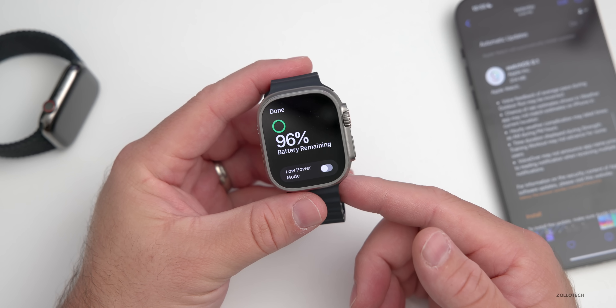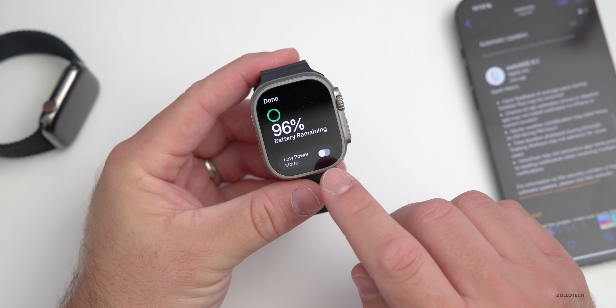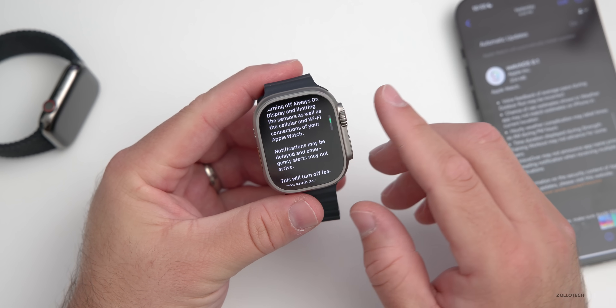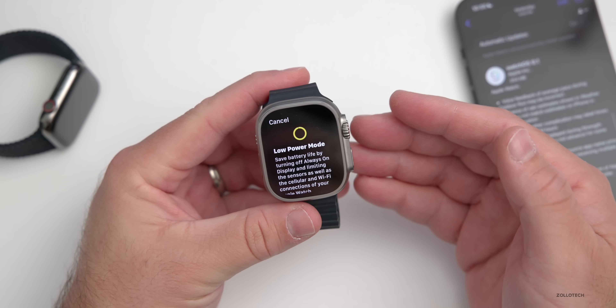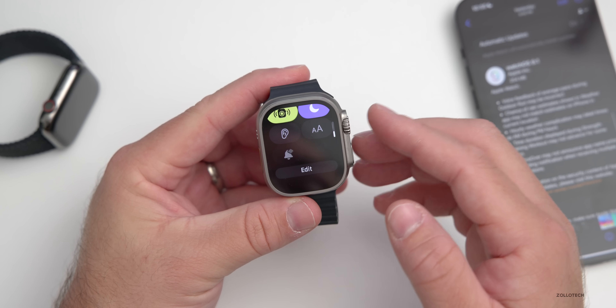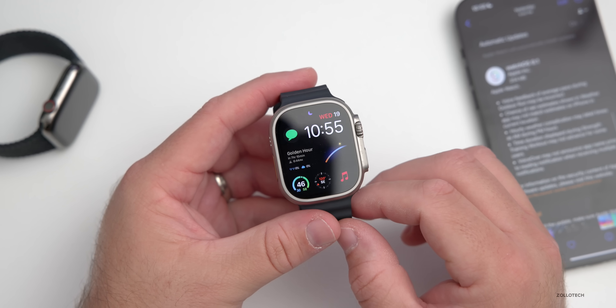By reducing the frequency of checking those different features, it will give you even more battery life. However, I probably wouldn't turn on Low Power Mode unless it's an emergency or you can't get back to a charger in time, as it turns off a ton of features. Otherwise, leave it as is and you should get better battery life during those workouts.